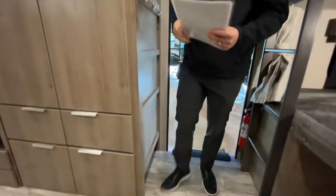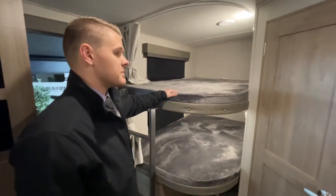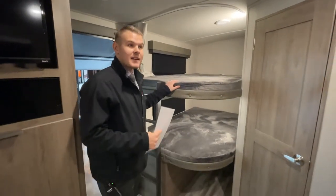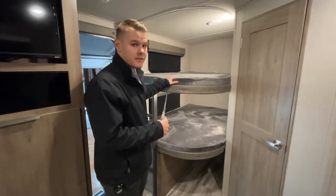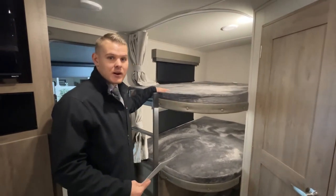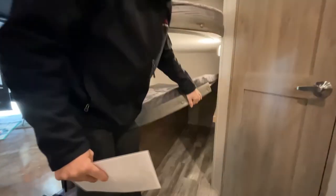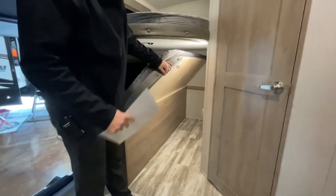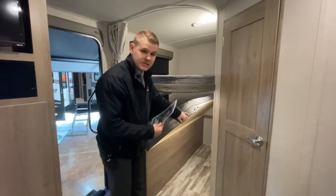Moving on to the bunk beds — you have double over double bunks. What's nice is that a lot of coaches have smaller bunks that kids grow out of, but these allow them to grow into the bunk bed size. If you're doing an adult trip, there's enough space for adults to sleep comfortably too. Underneath you have the breakaway bed, which lets you utilize all that space — great for a dog kennel or just storage.